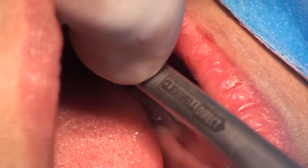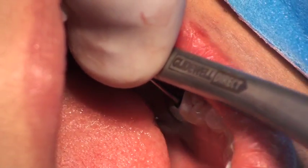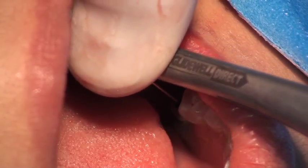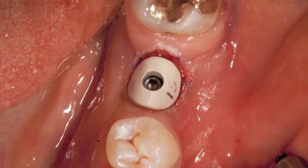The decision was made not to immediately provisionalize the case but to place a healing abutment. He's placed the custom healing abutment and is now torquing the abutment screw to 15 newton centimeters. The healing abutment is made of PEAK, which is a polyether ketone — a plastic — so you don't want to crank down the torque, but 15 is plenty and nothing's going to come loose.